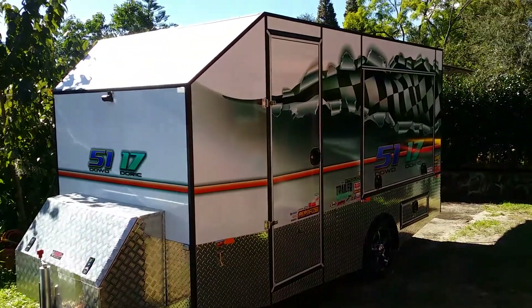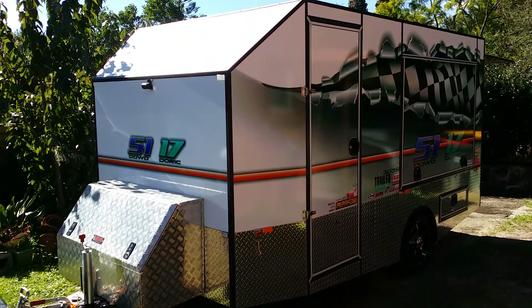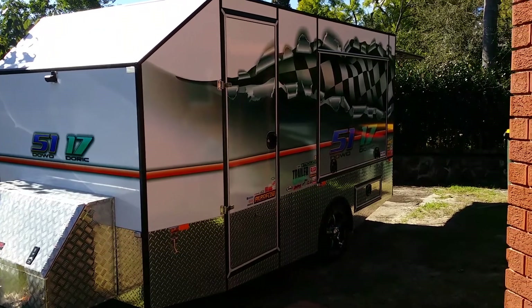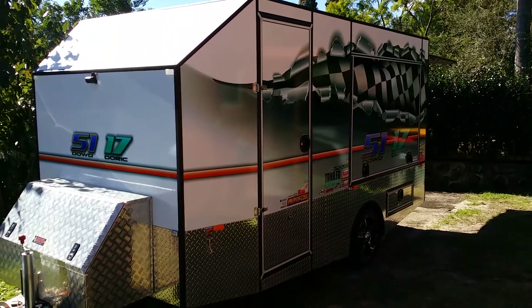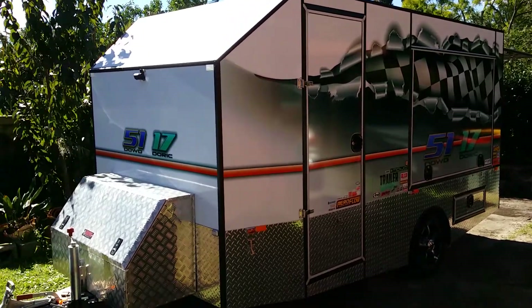This trailer is custom-made from Fine Line Trailers — they do a fantastic job, beautiful trailer. You can obviously get custom-made designs or pretty much whatever you want: two wheel axles, one smaller, wider, taller, you name it. This one is rated at two ton and holds three carts.